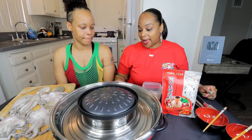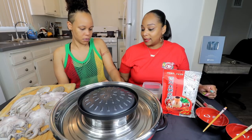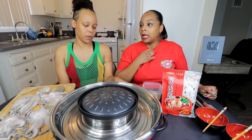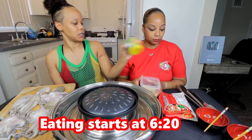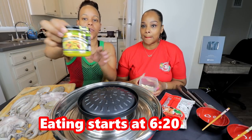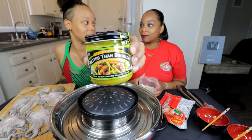All right, guys, we are back. First thing we need to do is turn this bad boy on. You probably should have turned this on before. This is gonna take a little bit of time to boil. What I wanted to do was put this in first anyway. I'm gonna put in Better Than Bouillon — you guys, if you haven't tried this, please go get this. This is the best chicken stock I've tried. It's very good.